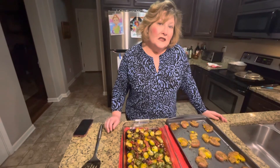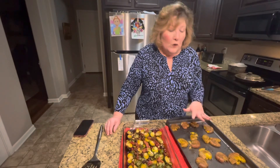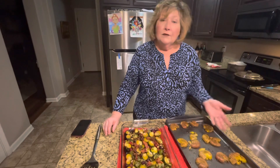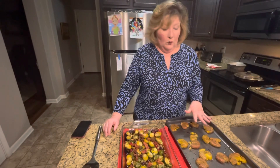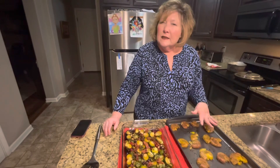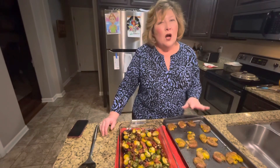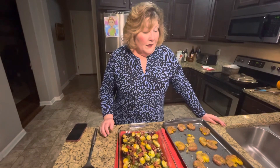I added olive oil, garlic salt and pepper, and just a little bit of parsley. I let them stay on one side at 450 for 15 minutes, then flipped them for another 15 minutes. They get real crispy and golden and crunchy on the outside, but the inside is soft and good. These are two great sides — easy and delicious.